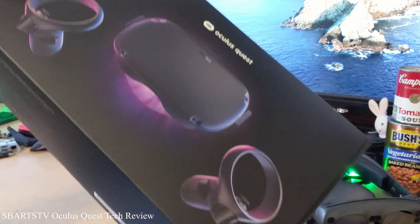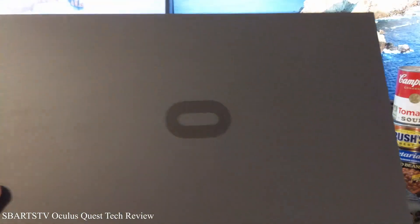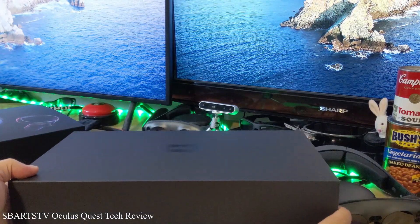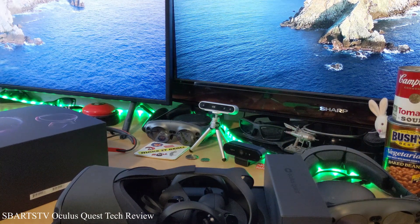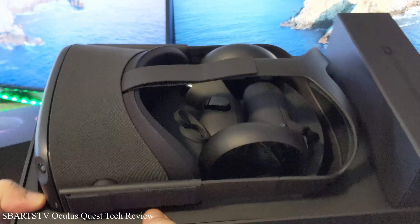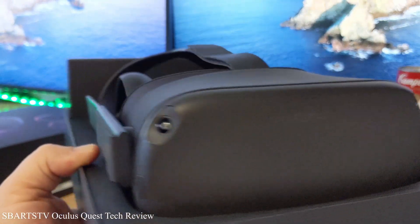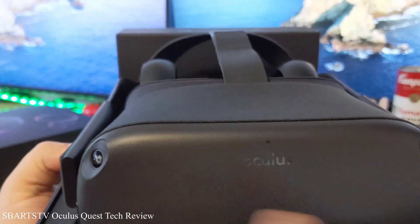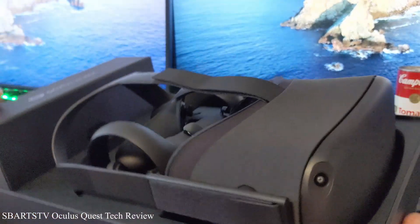So right here we're going to unbox the Oculus Quest. You may want to get one soon because with everybody staying at home for a while, there are going to be a lot of people wanting to do VR, VR conferencing, VR trade shows, and VR communicating. See, it has a couple of cameras here on the front, and that actually lets you do an AR augmented reality pass-through.